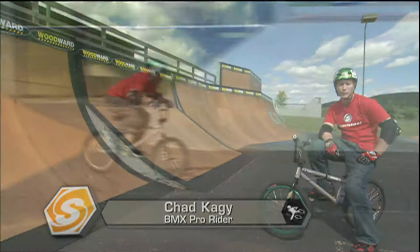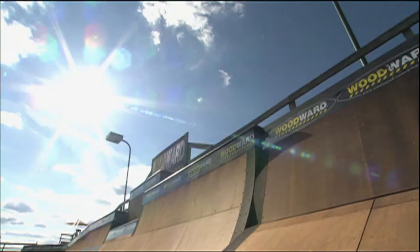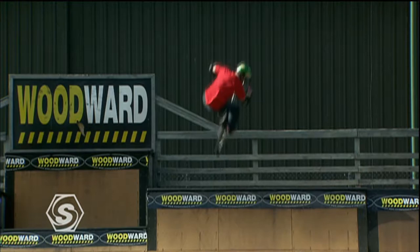Welcome to Sports School. I'm Chad Kege. I'm going to teach you how to ride a quarter pipe. A quarter pipe is any transition ramp in a skate park, and I'm going to teach you how to start from the bottom and work your way up all the way to doing airs out the top of the quarter pipe.